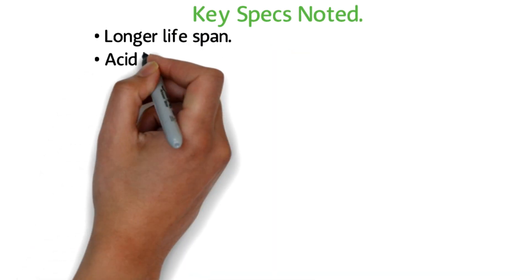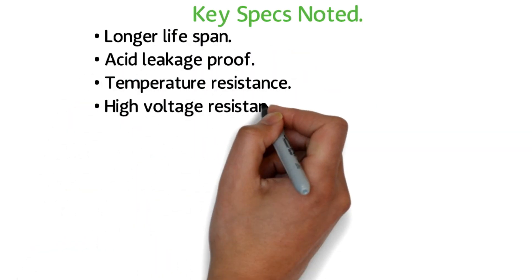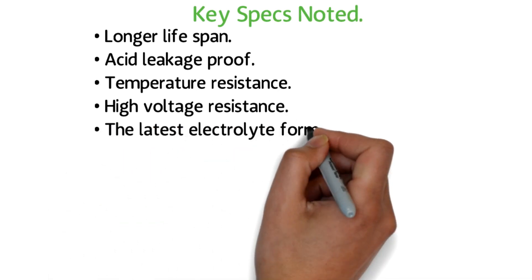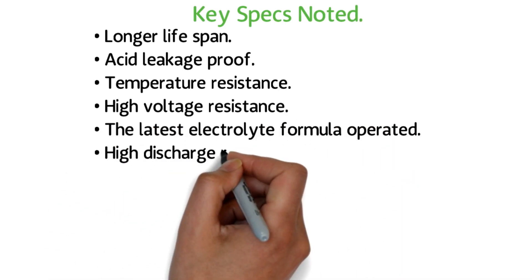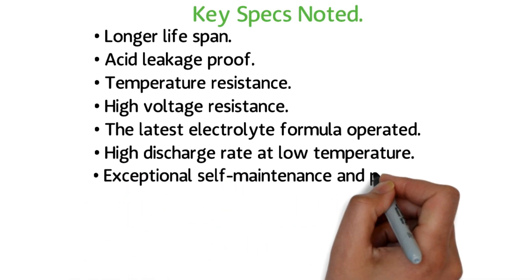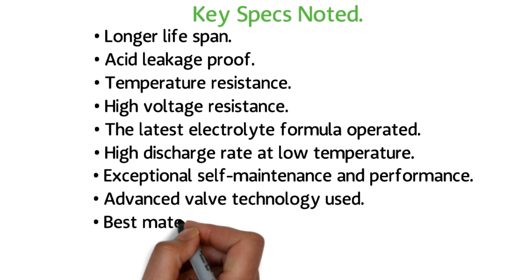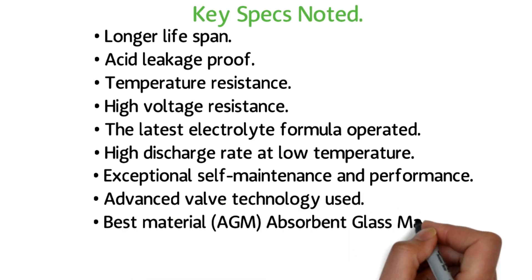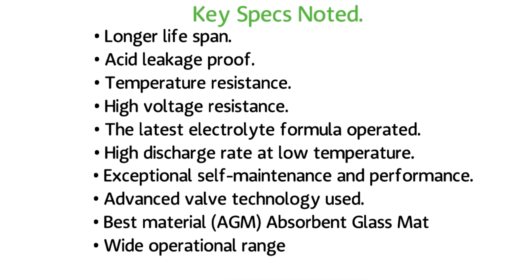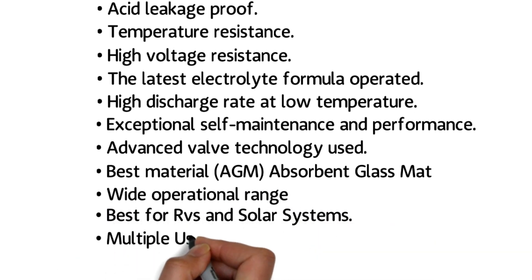Key specs: Longer lifespan. Acid leakage proof. Temperature resistance. High voltage resistance. Latest electrolyte formula. High discharge rate at low temperature. Exceptional self-maintenance and performance. Advanced valve technology. Best material: AGM — Absorbent Glass Mat. Wide operational range. Best for RVs and solar systems. Multiple usages. 100AH capacity.